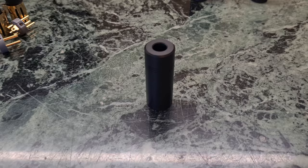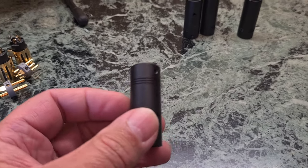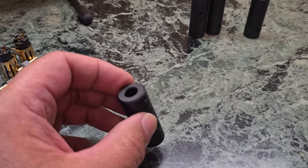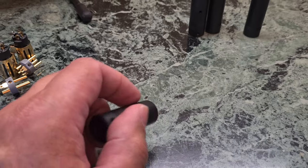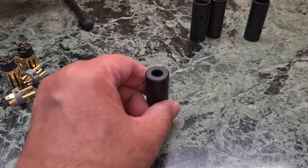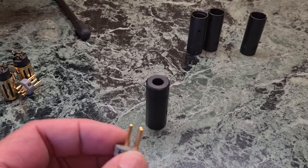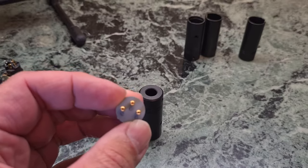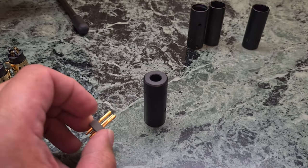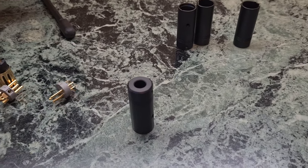Now again some words about the XLR plugs and why I chose these. They are so lightweight — it's aluminum, well made, and no dampening materials inside. You can see here, it's very nicely made and lightweight. That's for me the important part.